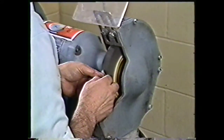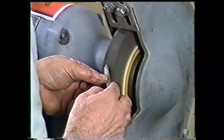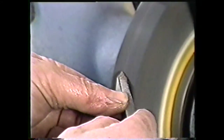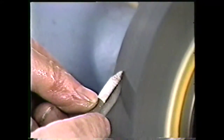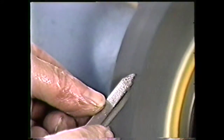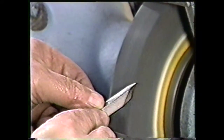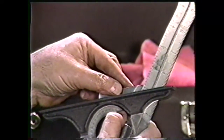Grinding the round nose on the finishing wheel requires the same end relief that you have already ground. So hold the tool at the same angle and use a semicircular motion to grind the round nose. The round nose should blend into the side relief angle and the end relief angle. Check the relief angle of the round nose with a protractor set at 24 degrees.